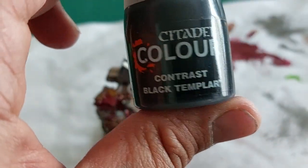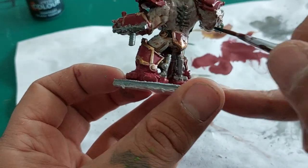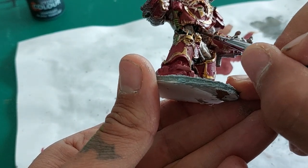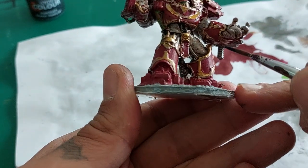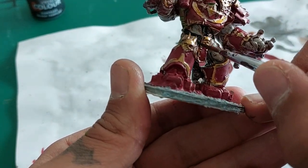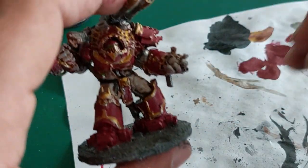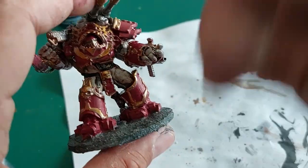Now I'm going to use Contrast Paint Black Templar, and with that I'm going to highlight some more of the cables that run on his body — some on his legs, the one from the abdominal area here as well. And while I'm at it I'm also painting in his belt that holds the brass and red loincloth. Picking out some of the cables as well, and he will look like this now — let that all dry.